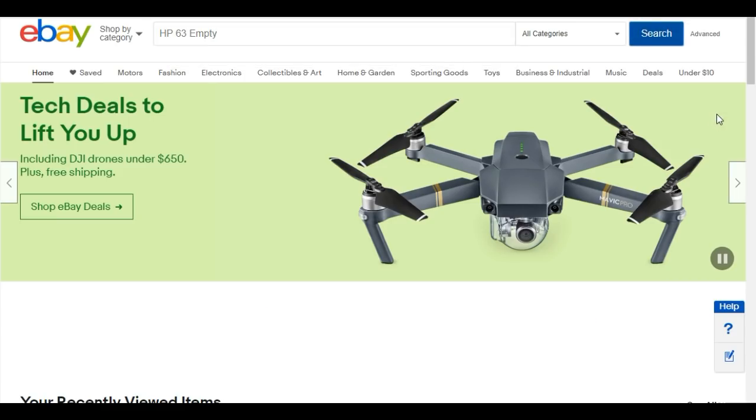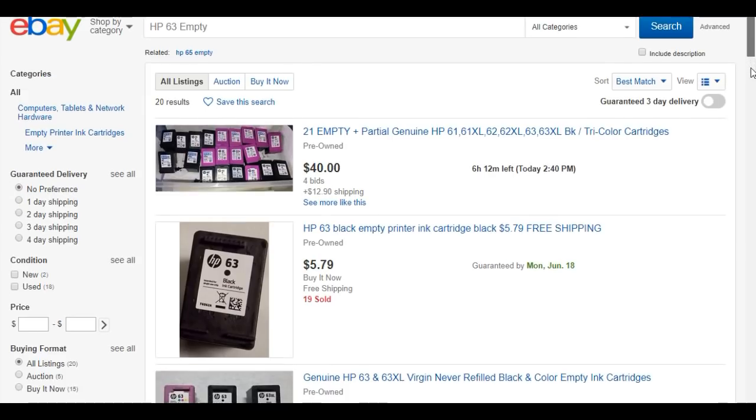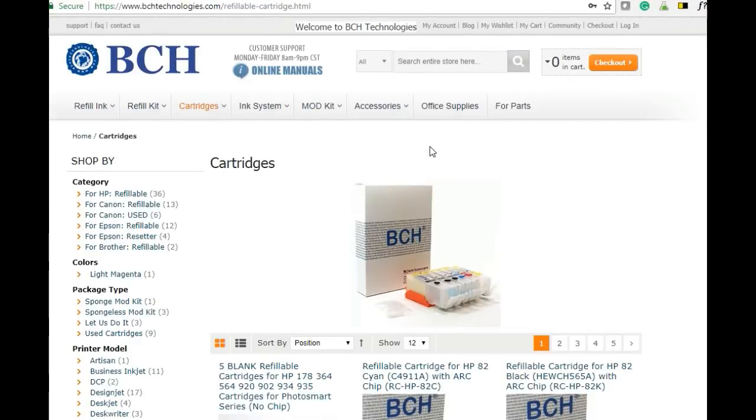You can do it on your own startup cartridge or a regular cartridge, Excel cartridge, or you can just go to eBay and search for empty cartridges and buy those and modify them. Let's go over what we need — we need a mod kit. Go to bchtechnologies.com and click mod kit and mod kit for HP.